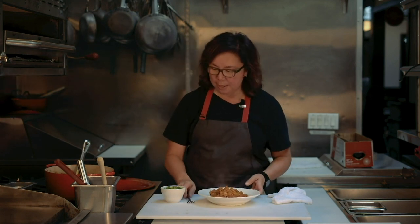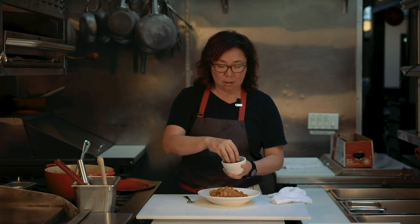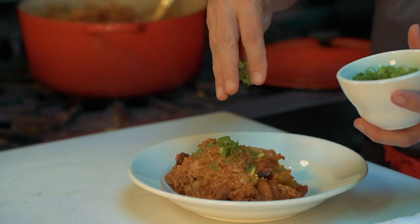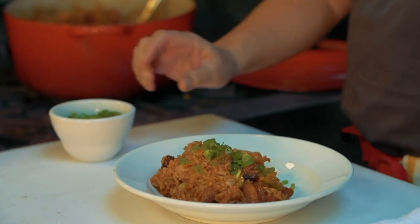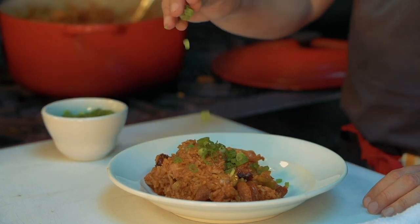Chicken andouille jambalaya. I like it spicy — not crazy blow-your-head-off, but it depends on you. I always like a little oniony crunch at the end, so I'm a big fan of the scallion.